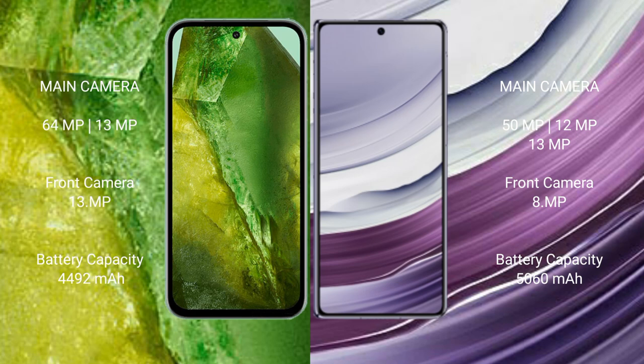Google Pixel 8a features a dual rear camera setup: 64MP plus 13MP, and a front camera of 13MP. Huawei Mate X5 features a triple rear camera setup: 50MP plus 12MP plus 13MP, and a front camera of 8MP.